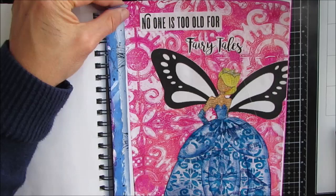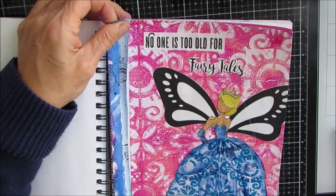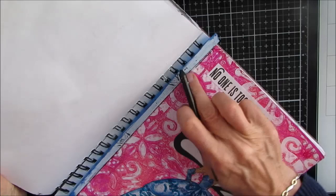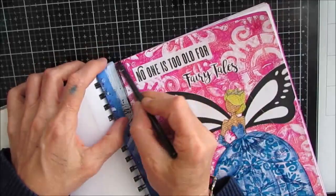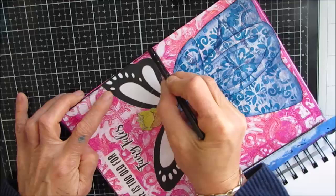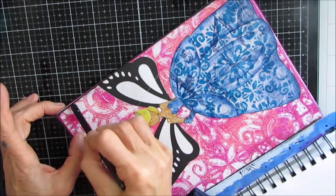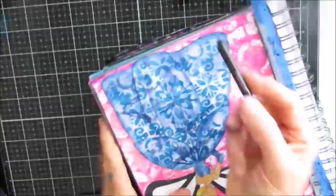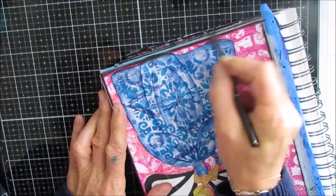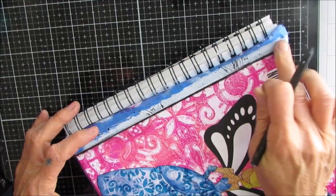Now I want to do some shading around the edges. I'm putting tape in place just to keep that white part clean. Here I'm using a woodless charcoal pencil — I love using it. It does smear and gives a nice soft edge. It's very quick and easy to handle, especially for edging. It does smudge and you get it on your fingers, so I have a rag there. It's not permanent, so you need to spray it with a fixative. I often don't when it's just in an art journal, but I would on a canvas or card where I don't want smearing.